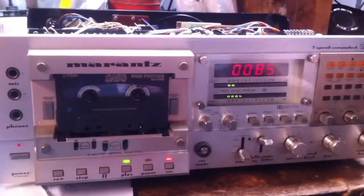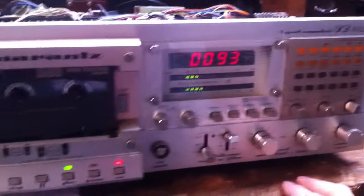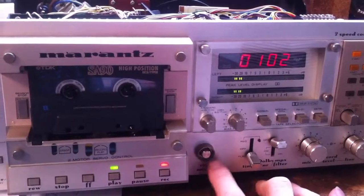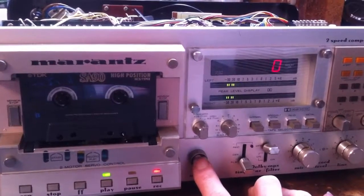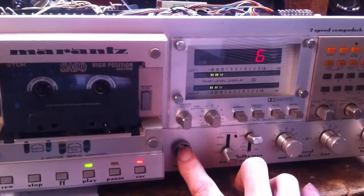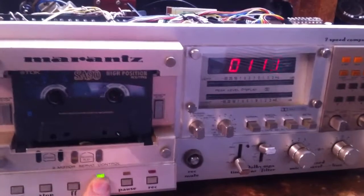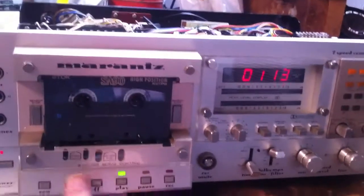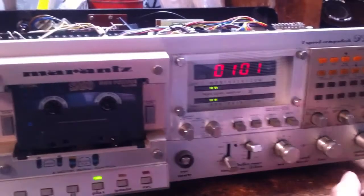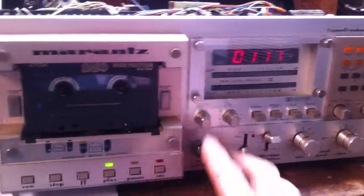When you are recording, in order for the program detection to work you need to include the pause between the numbers. This is a way to do it: you press the button and you get the second counter, which puts a blank space onto the tape. You can find it back — here's the blank space. That's what that's used for.